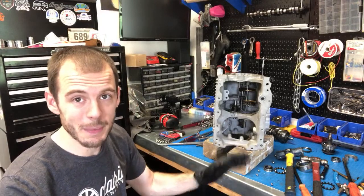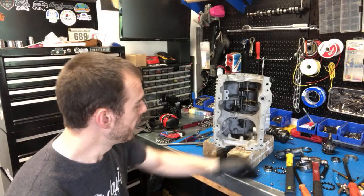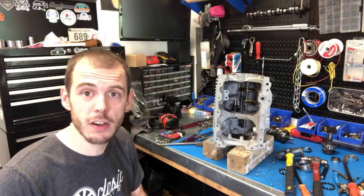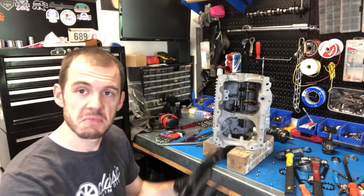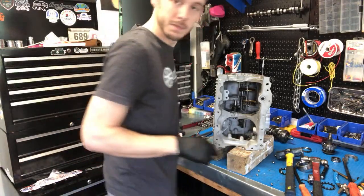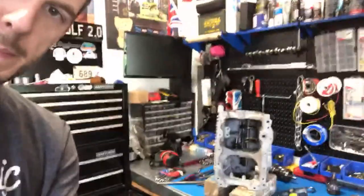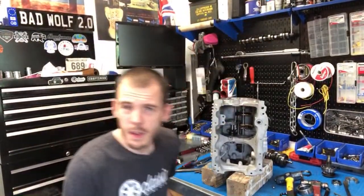I didn't know anything about gearboxes before I started working on Minis, and that was like eight years ago now. Since I have the live stream going, if you guys have any questions, want to do a little Q&A — something you're working on, something we're not working on, your car, want some help — happy to help out. I'll just kind of clean this up because it's a bit of a mess.